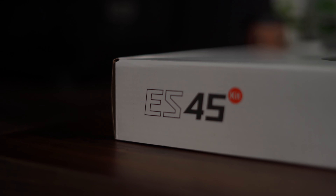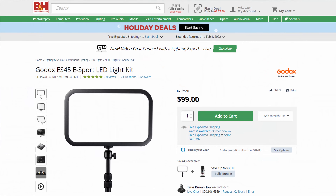So that's the Godox ES45. For around $100, I've had a lot worse lights at this price. The bi-color range is nice, and the USB-C remote is a useful inclusion. If you don't have any dedicated lighting right now and you've been relying on a window, ceiling lamps, or floor lamps, this is a fairly good pickup. It could also make a solid holiday gift for a friend or family member who wants to get into streaming or start making videos and needs something more consistent than a lamp.